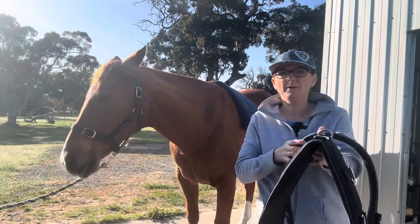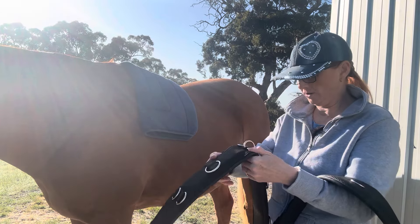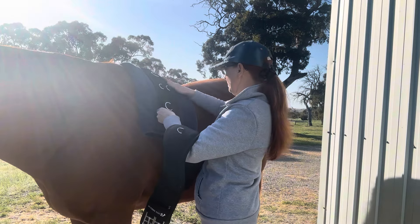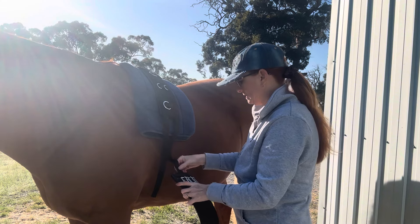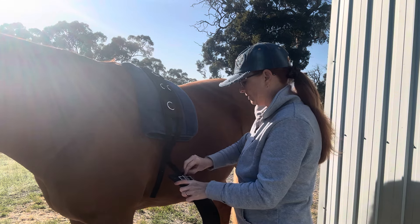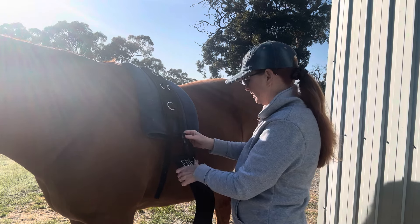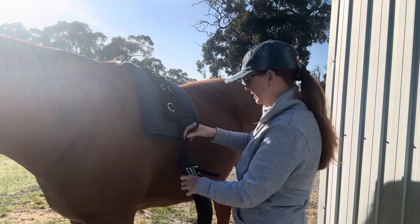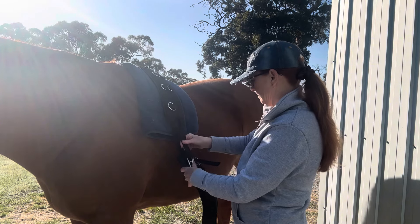I've got a surcingle but I do choose to use my own separate girth. I wasn't really keen on the girth that came with it, so I just pop that over the top. Quite often when you buy the Pessoa system it already has a surcingle with it, and this one did — it was my mum's actually, so it's very old but it still works. The surcingle had gotten quite worn out so I've just replaced it with this one.